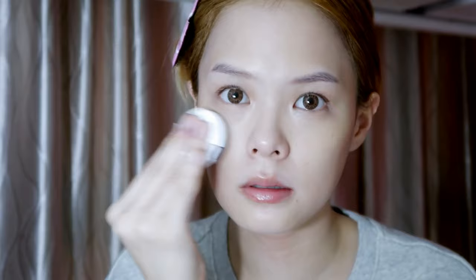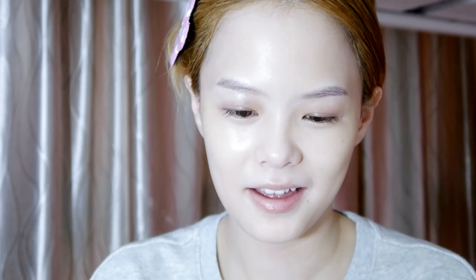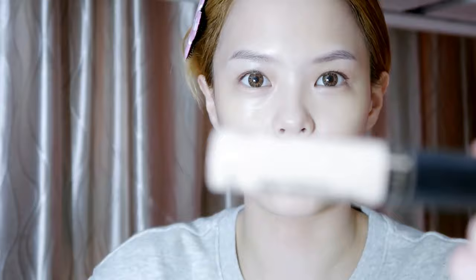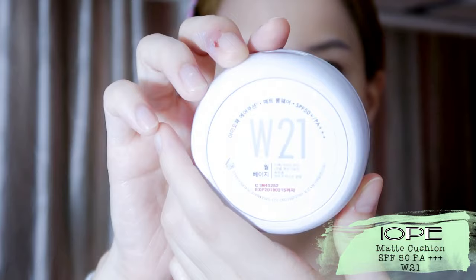I don't really like to use foundation because it's very thick. But sometimes when I feel like I need more coverage, I'll use one with a thicker consistency. If I need even more coverage, I'll use Iope's Cushion in shade W21. But today I feel like I don't need to — it's a good skin day!